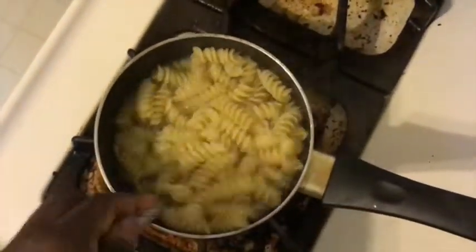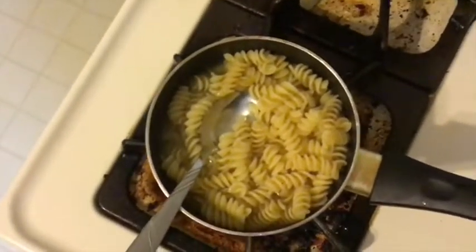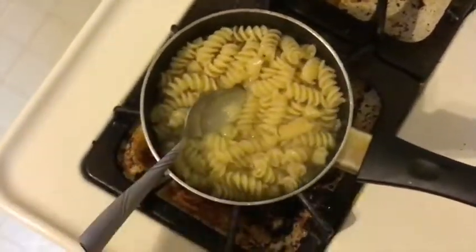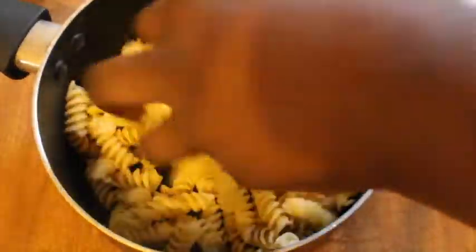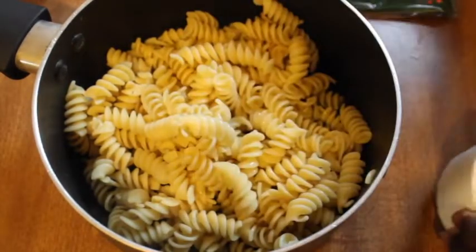First things first, you're going to cook your pasta until it's al dente. Make sure you do not want your pasta to be too soggy, but you don't want it to be hard either. Once it's done, take it over to your sink, drain it, and run some cold water over it to cool it down. Then put it back in the pot.